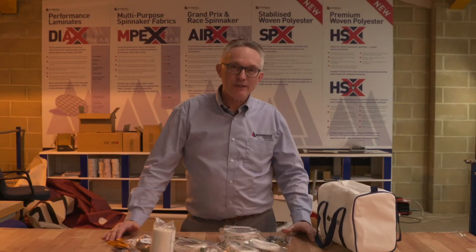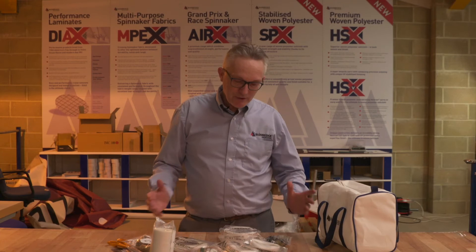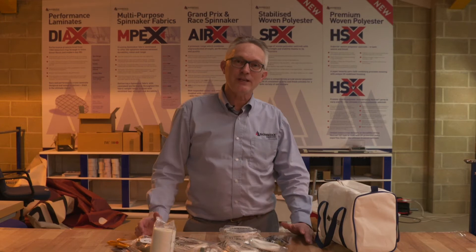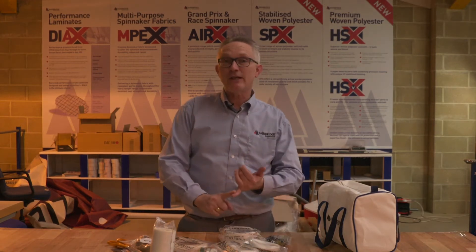Having a cell repair kit on board is a really handy thing to have, purely because there's enough items here for you to be able to do any on-the-water or on-board cell repairs, whether you're racing around the cans or off on a passage for ocean kit.